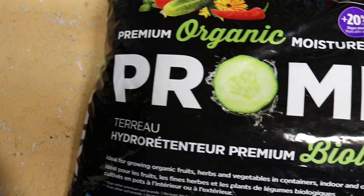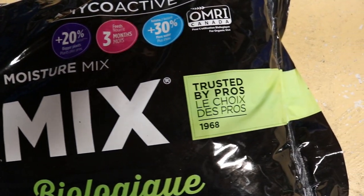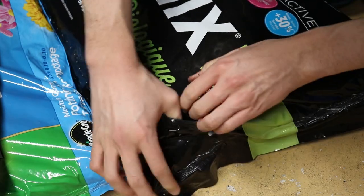Once you have your container, it's mixing time. I'm using Promix Premium Organic Moisture Mix. Last year I used a different bag, but this year I couldn't find the same one. The brand doesn't really matter, it's the ingredients that count.